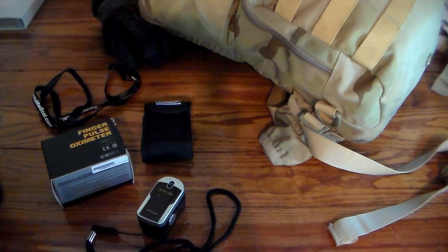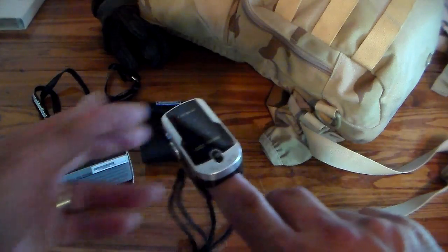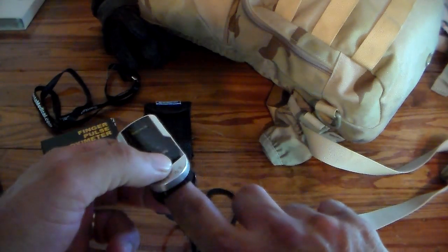You have to make sure if you're using it on someone they don't have fake nails, and typically no nail polish — red especially. Red nail polish will throw the results off. Also, if someone has dark skin it could skew the score a little bit, and do not use it in bright light. Find some shade and have the person sit still.